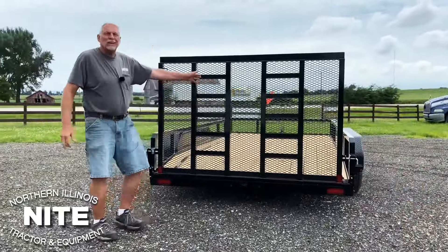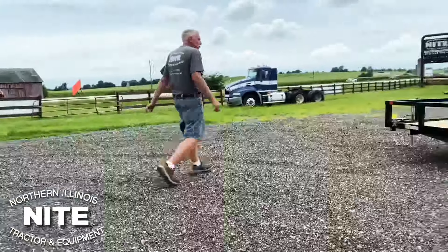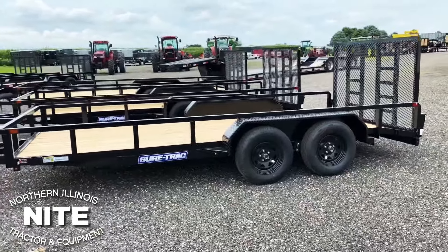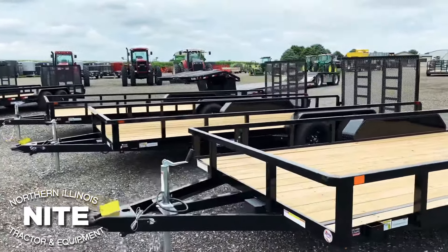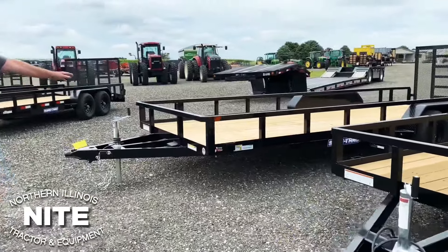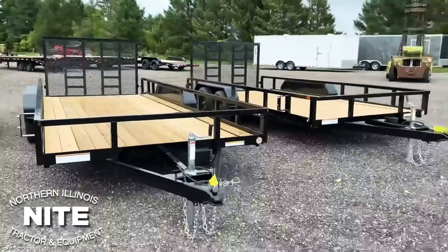This is a 14-foot long trailer. We also put a couple 16-footers in stock — same trailer, just 2 feet longer. We've got an 18-foot long version, and we put a couple 20s in stock. So all of these are in stock right now: 14, 16, 18, and 20 feet long, including the dovetail.